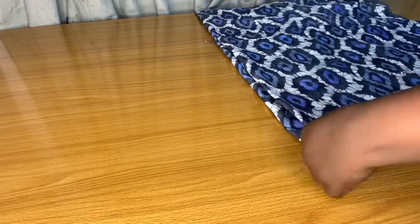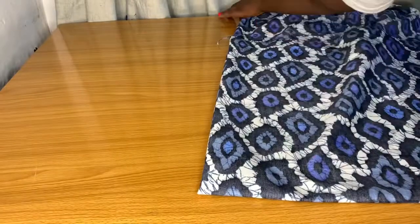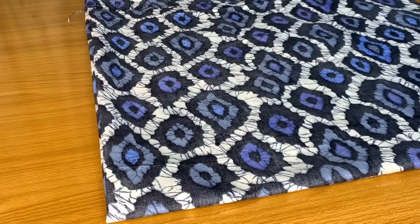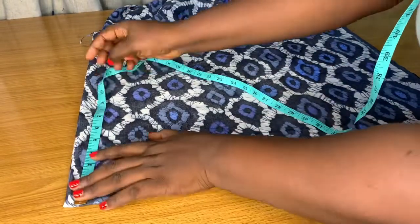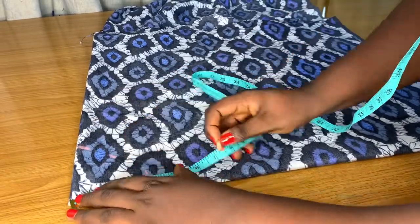I want to fold it just like the way you fold your hanky. I'm going to be using a total of one yard for this project. I fold it in half and then fold to the opposite side of the first half to get this square-shaped folding. This angle here is what you want to get so that you can mark the radius of your circle.